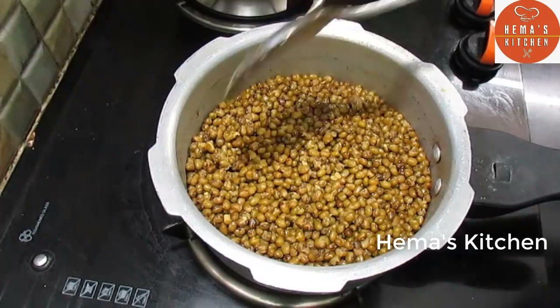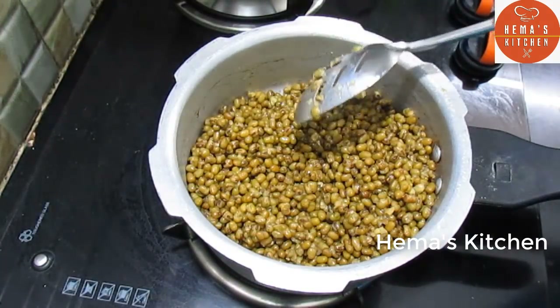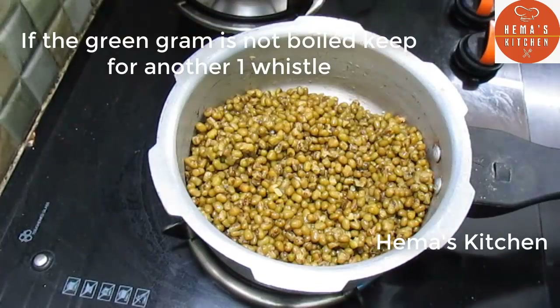Let's open it. It will be correct. You can add 2 tumblers. Use 1 whisk.